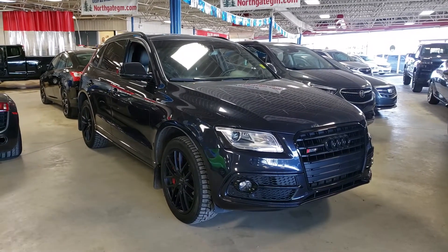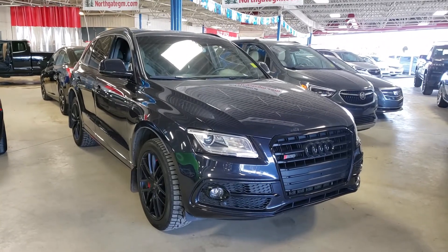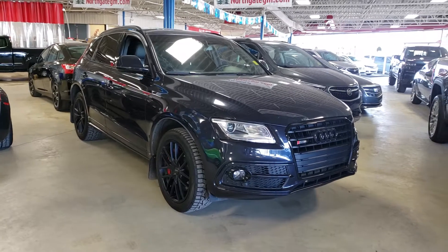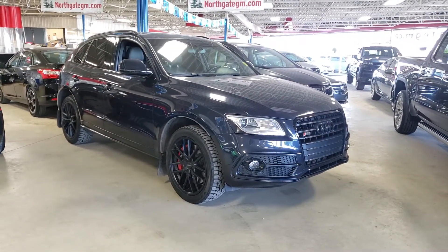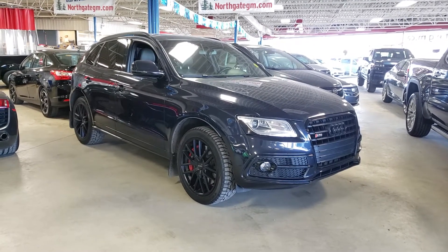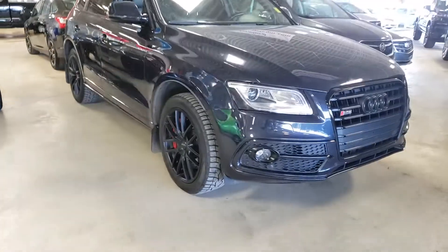Hey guys, Tony here at Northgate GM. Today we're taking a look at a very nice SUV — this one here is a 2016 Audi SQ5, in very good shape as you can see. Black in color and also has the blacked-out rims as well. Definitely looks like a very sharp unit. Let's go ahead and take a closer look.